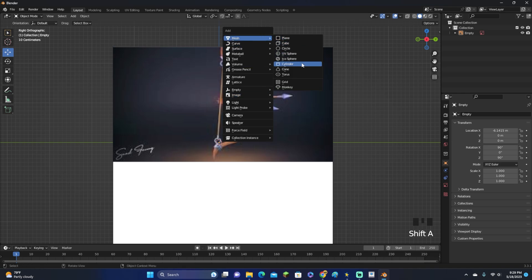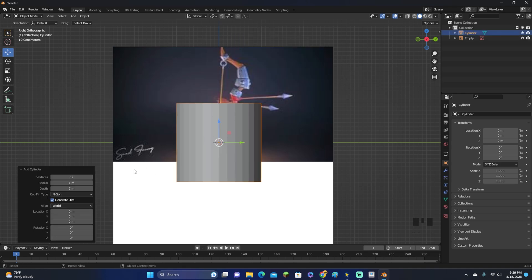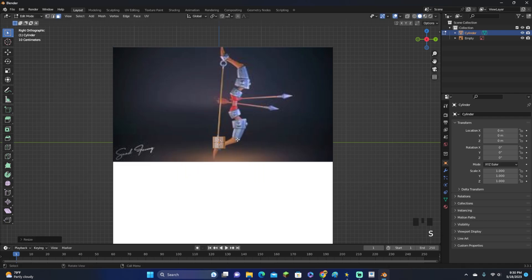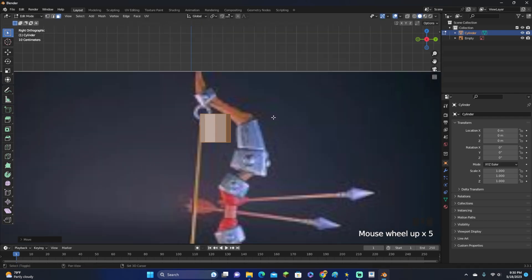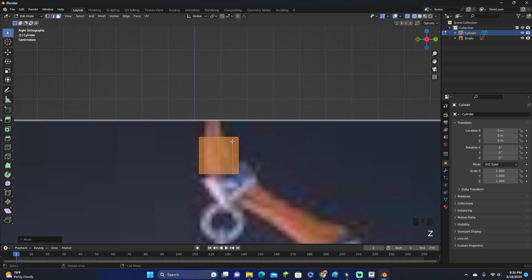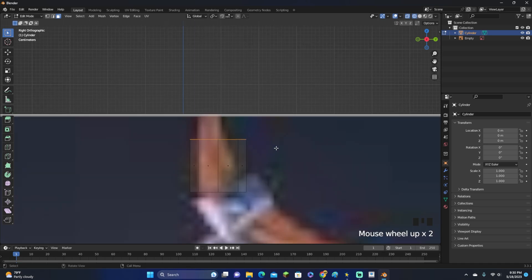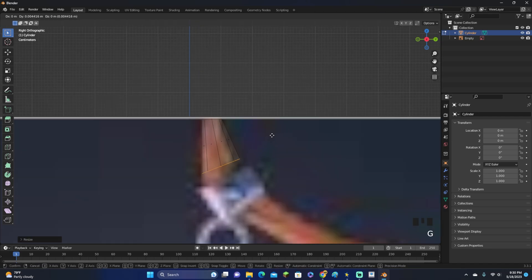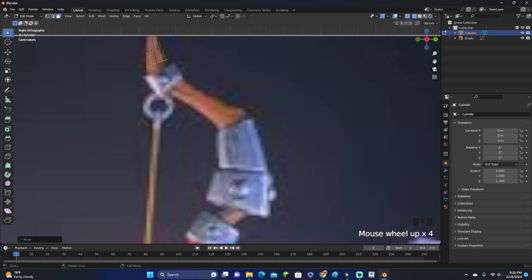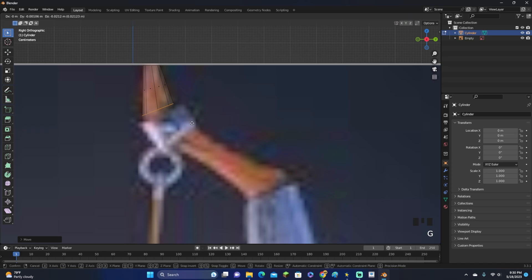Let's click Shift+A and add in a cylinder. You can add however many vertices you want — I'm gonna add about eight vertices because I want it to be kind of low poly. Let's scale it down and start off with the very tip right up here. Click G to move it up, hold down Z, go into wireframe, and select the top face. Move it up and scale it downward so this will be a nice little point. Then click R to rotate it and click E to extrude all the way down.